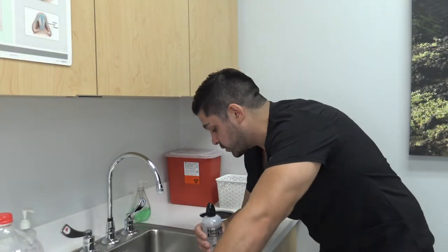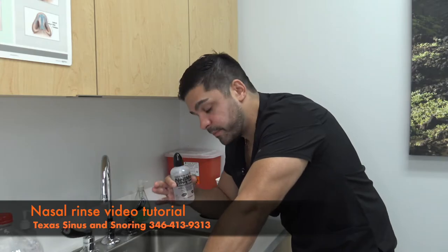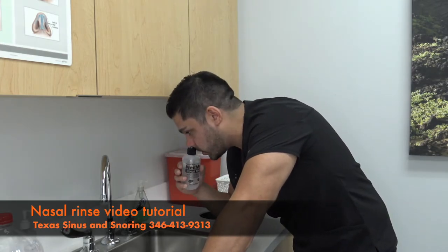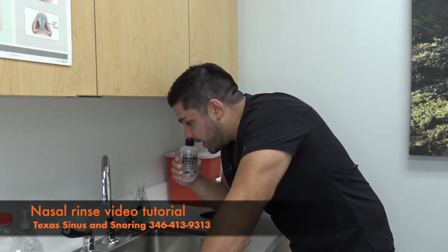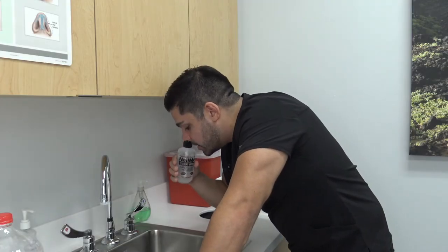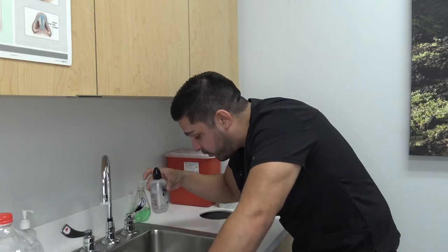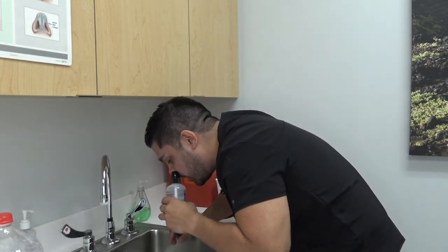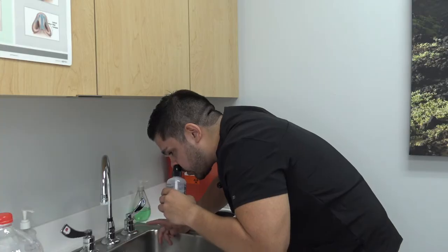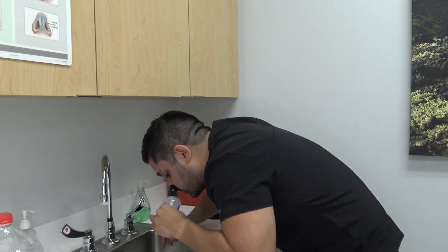As you practice, you'll get better at it. Lean over the sink with your head neutral, place the orifice into one nostril, take a deep breath in, and as you squeeze, breathe out through your nose — not your mouth. Once you've used about half the bottle, switch to the other side and do the same: breathe in, squeeze, and breathe out through your nose.